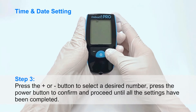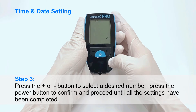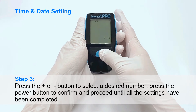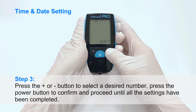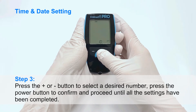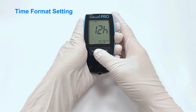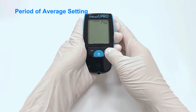Time and date setting. Step 3: Press the plus or minus button to select a desired number. Press the power button to confirm and proceed until all the settings have been completed. Settings include: time format, unit of measurement, period of average, and alarm.